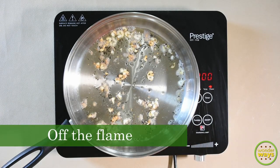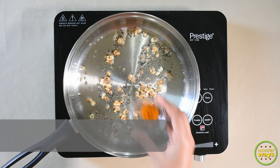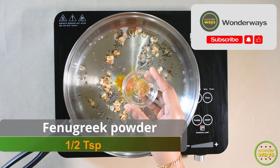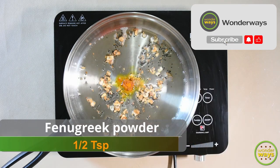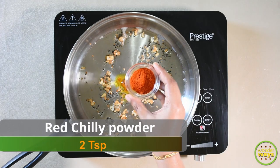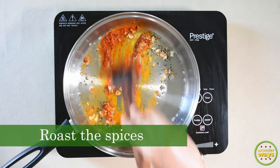Now either keep the flame at low or turn off the flame, and we are going to add the spices. First, turmeric powder, roasted fenugreek powder, asafetida, and red chilli powder. Roast all of them together.